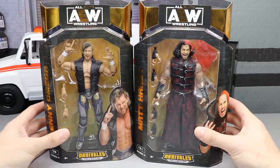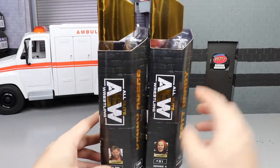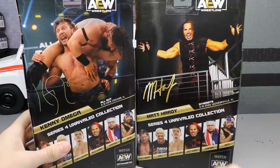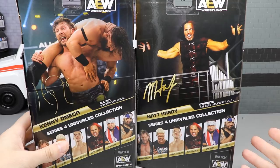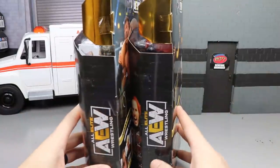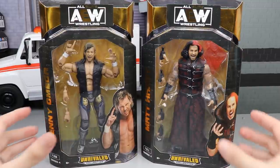Here's the front of the packaging — you got Kenny Omega and Matt Hardy in all their glory. Their names are in gold plate right there, you got the AEW logo, and both figures are number 28 and number 31. On the back of the packaging there's an image of Omega and Matt Hardy — this is Kenny from All Out, and the Matt Hardy is from Dynamite, possibly his debut. You also get the rest of the figures in the wave, another AEW logo on the side.